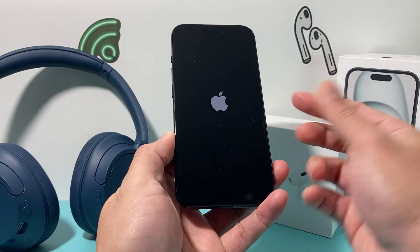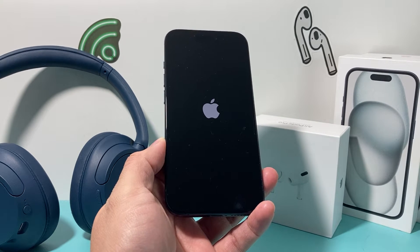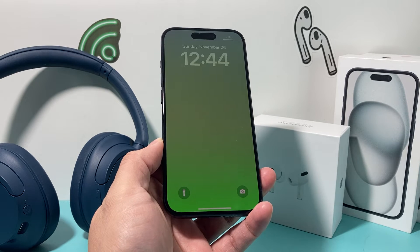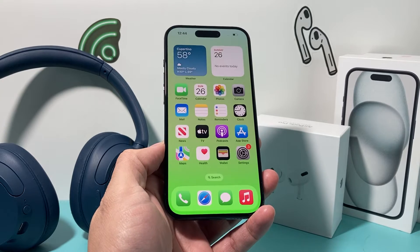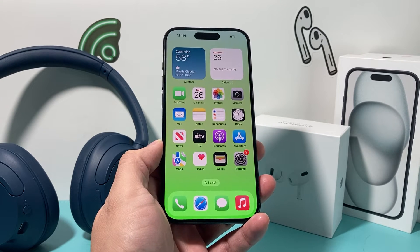I let go of that button and we have done a forced restart, which will fix a lot of software-related issues. This method is really safe to do — it will not delete any of your personal data. So all of your photos, videos, and apps will be safe and still there on your phone.